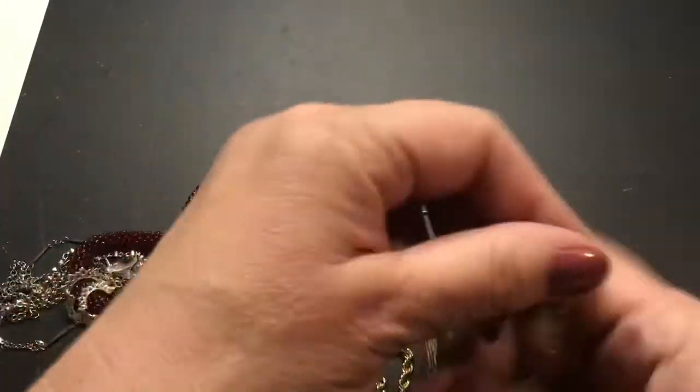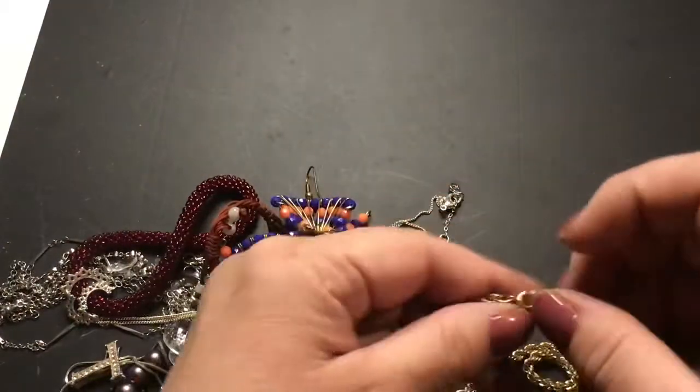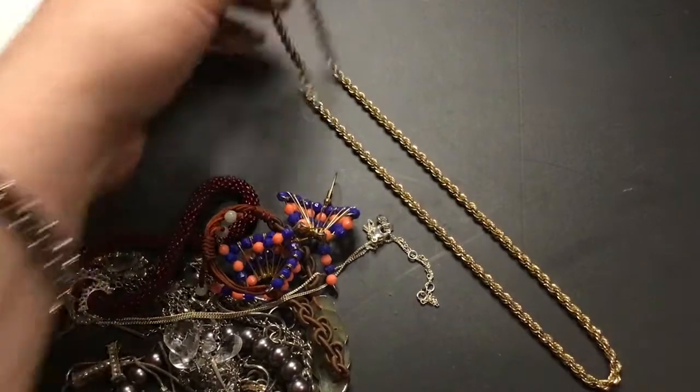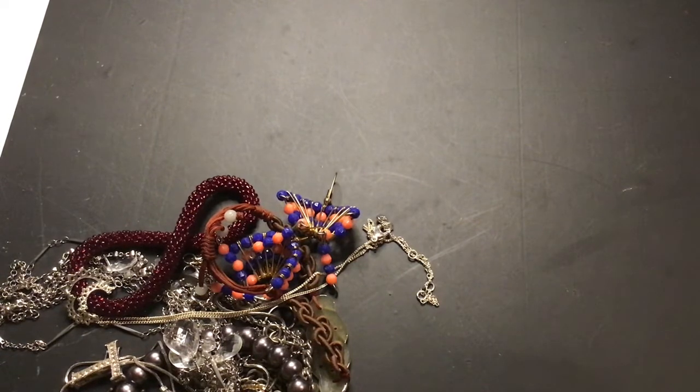What is this? Just a rope chain — it has a swivel clasp. It's not that small and it's in really good condition. I'm going to check it with my magnet — very magnetic.